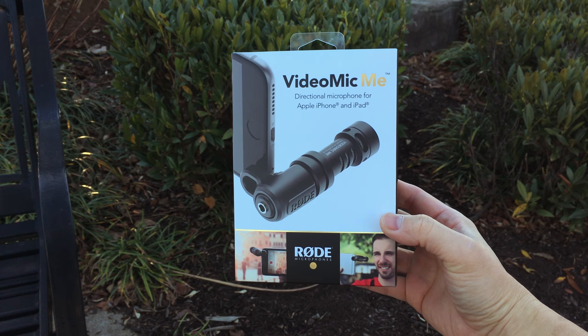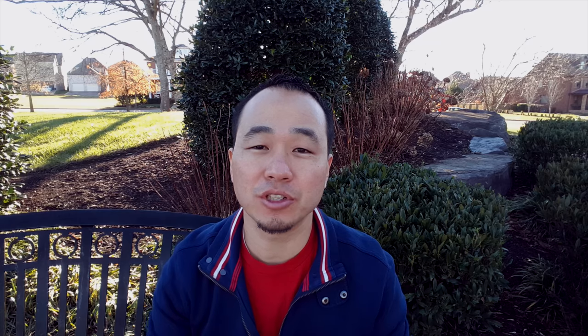This one's a little bit different because the intro was shot with the iPhone 6s Plus, and now this is being shot with the Galaxy Note 5 for that nice front-facing camera. The audio is coming from the VideoMic Me, which is made by Rode.